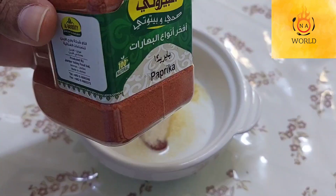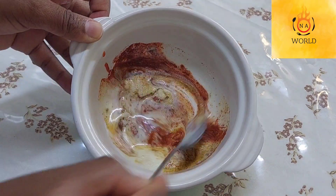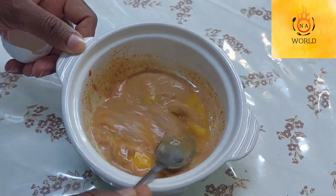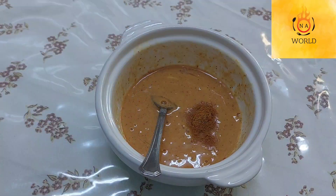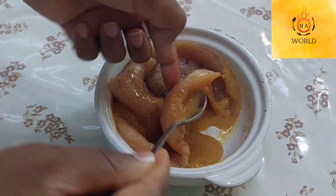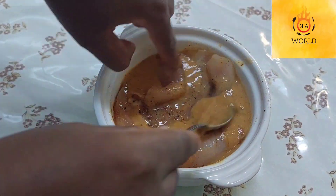Guys, this food is very simple and quick. You can marinate it during lunch or at night, then use it tomorrow. But if you don't have time, it's okay — you can use only 30 minutes and it's done.